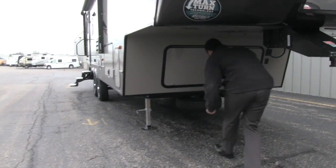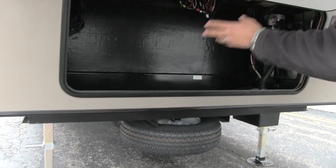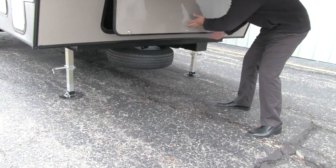Let's go ahead and head right underneath here and take a look at our storage. We get excellent front storage — nice and clean, not a lot of clutter. You'll have your battery packs off to the side, and mounted underneath is going to be your spare tire.